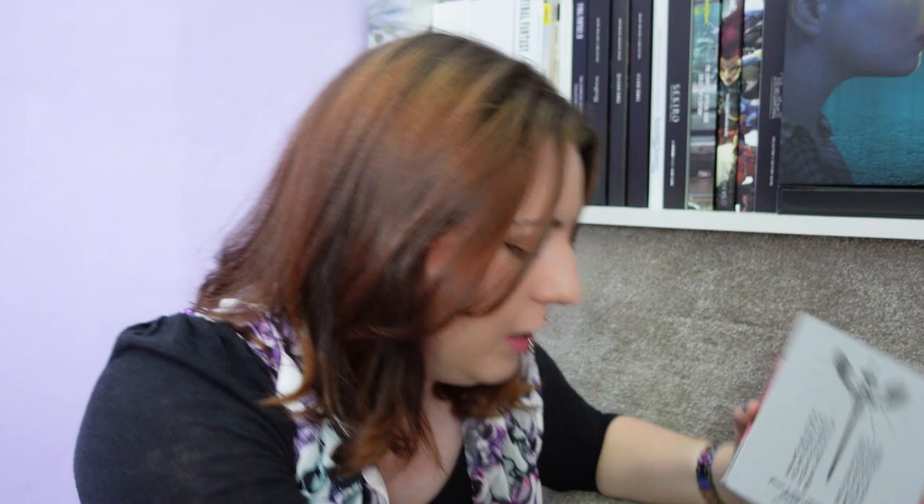Oh, they're different barcodes — look at that. So that would be why, I guess. Now on to — oh, there's actually quite a bit going on here. We have a steelbook, and there are loose bits and pieces inside it so I'll move that aside for a minute, but I won't lie, I do like this steelbook.